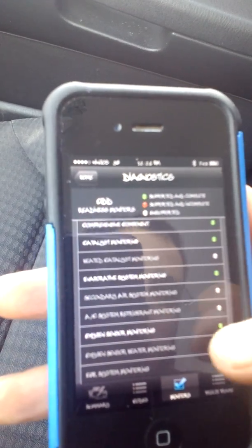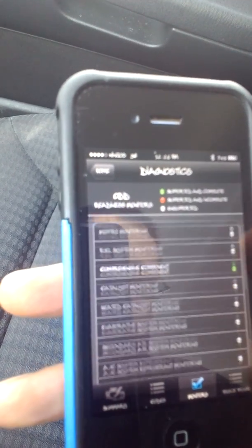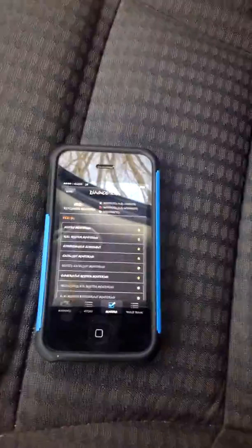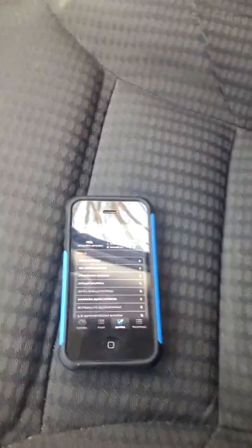I'm going to go to codes. As you can see, no engine codes on it. You can come through and check codes and your monitors — this tells you what's supported and what's not. Green is obviously supported, red is supported but incomplete, and gray is unsupported. Sometimes you can get it to roll if you start the vehicle. This isn't fully supported, so I'm going to close out and go to gauges.